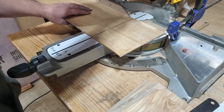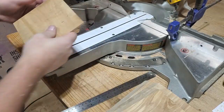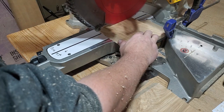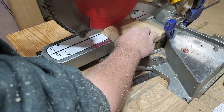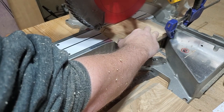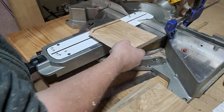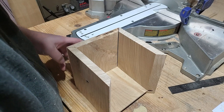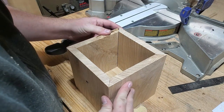Now I'll cut out the bottom from some quarter-inch scrap plywood. I'm going to use the miter saw to cut the groove that the bottom will ride in — simply because I'm too lazy to get the router table out since it's a mobile router table and kind of a pain to drag out for a small project like this. A quarter-inch router bit would work just fine too. We'll do a test fit to make sure the bottom fits in all the pieces and everything lines up.